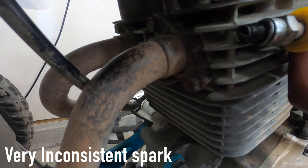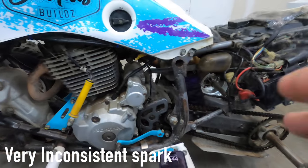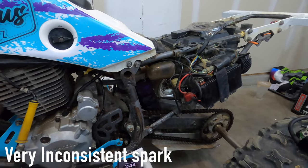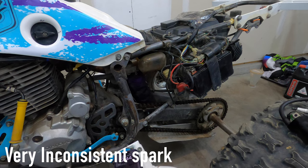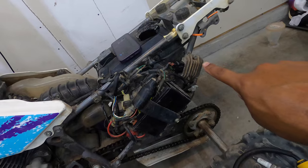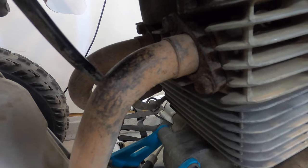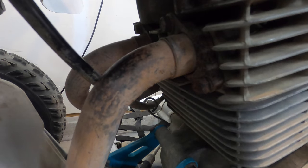The spark is very, very, very weak. Let me swap in the OEM rectifier and let's see if it has the same weak spark. The used OEM rectifier is on now, so let's see if we still have the same weak spark — which I'm sure we do.